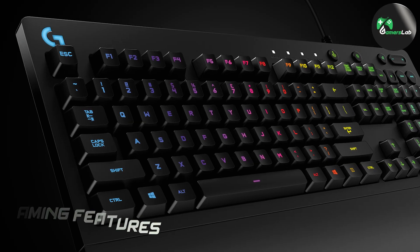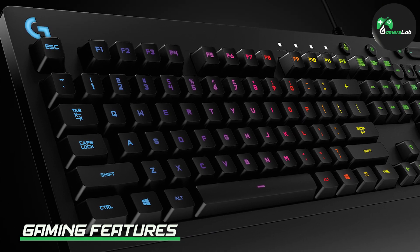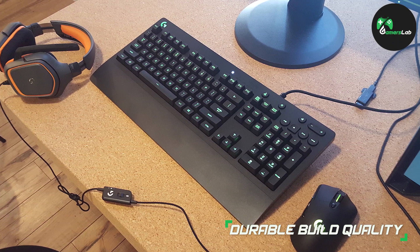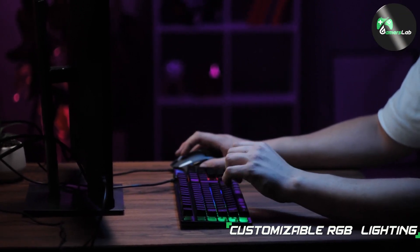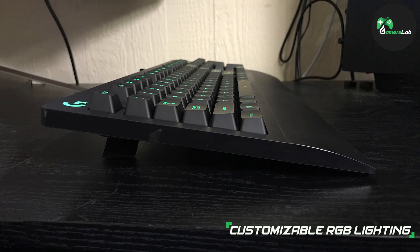The G213 RGB Gaming Keyboard includes dedicated media controls for easy access to volume, play or pause, and skip functions. Additionally, the keyboard features a game mode option which disables the Windows key to prevent accidental interruptions during gaming. You can also program macros using the Logitech Gaming software, allowing you to execute complex commands with just a single keystroke.